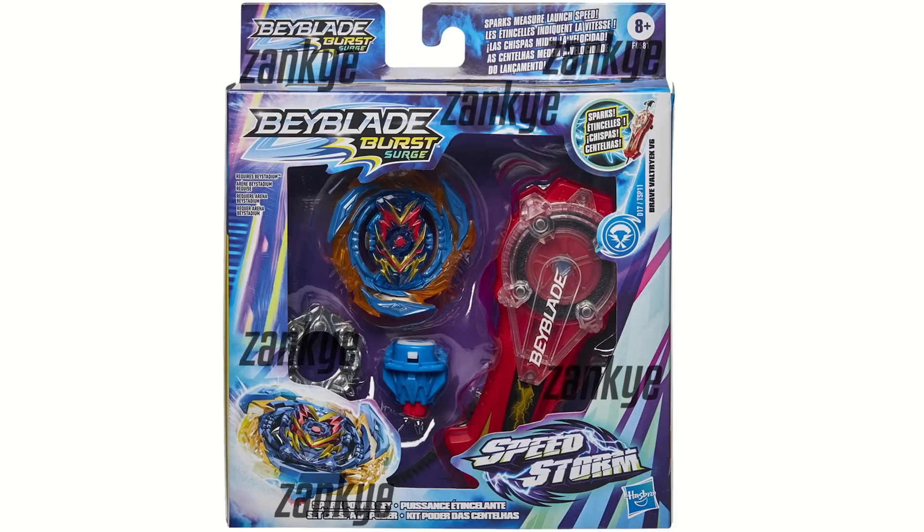We managed to find the Beyblade scene investigation. We found the Power Spark Set that has Brave Valtryek with a sparking Ripcord launcher — not a launcher that just looks like a sparking launcher and doesn't actually spark. It sparks just like TT.